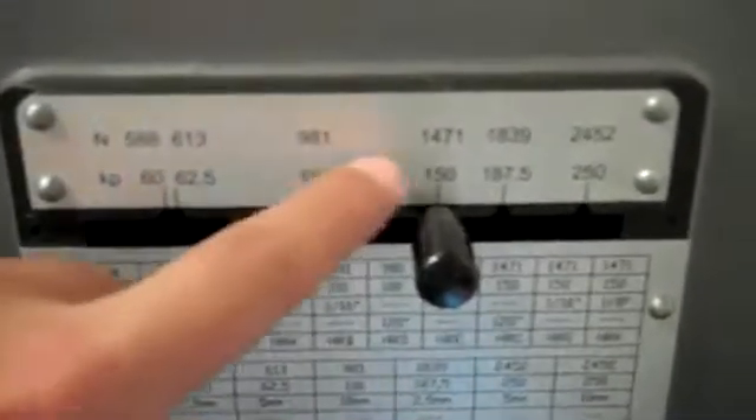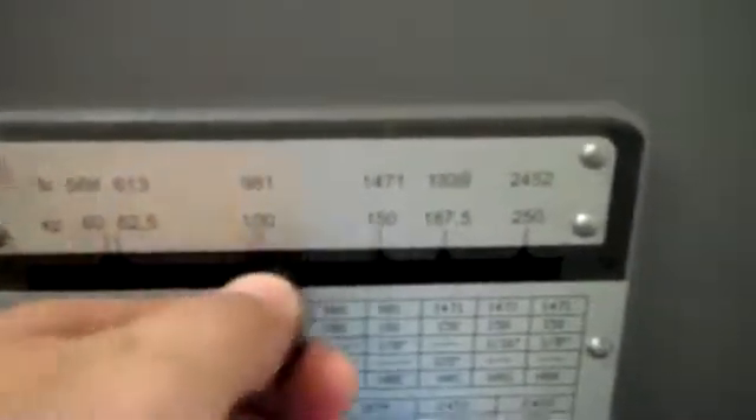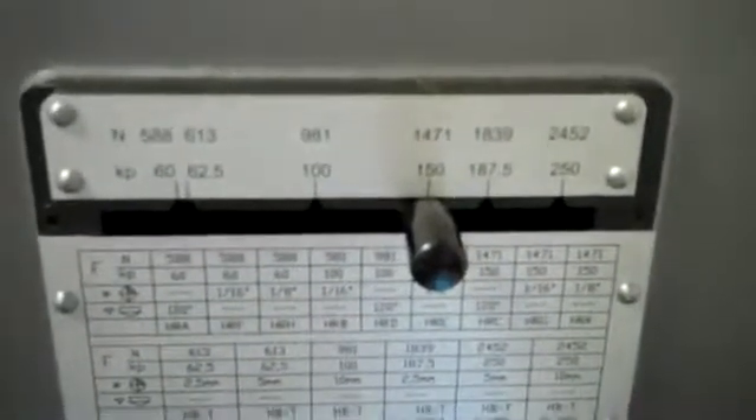On the side of the machine we have a very simple load selection. Right now we're in 150 kilograms, and it's very simple to select different scales with a quick dial-in weight.